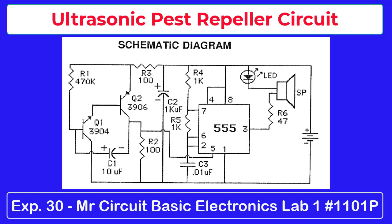This is the third circuit that uses a two-transistor oscillator to feed pin 5 of the 555 timer IC. In this case, we're trying to produce a variety of frequencies that are known to be irritants to pests. The frequencies are above the audio range, so the human ear really cannot hear them.